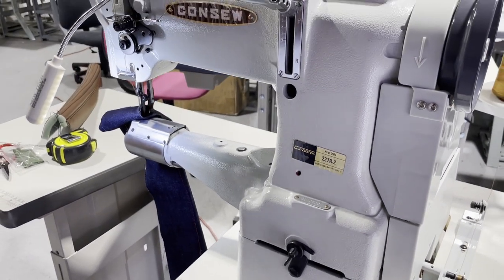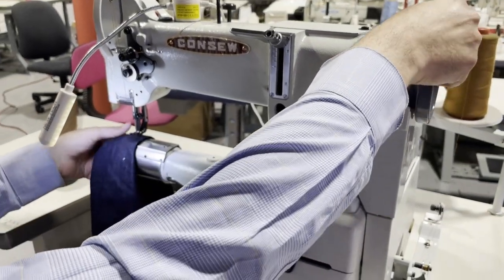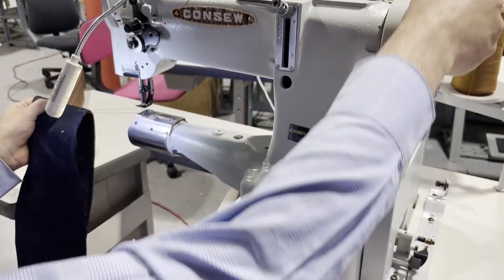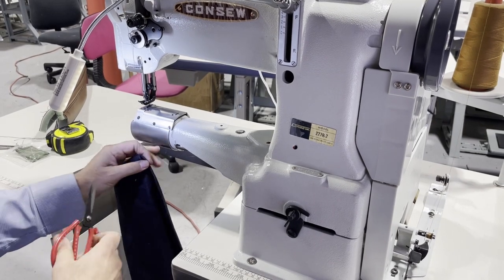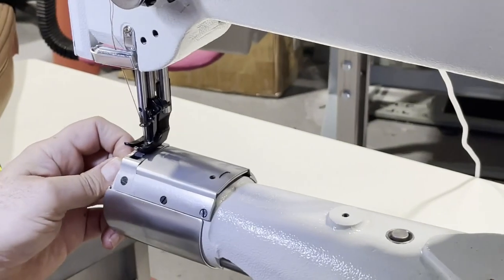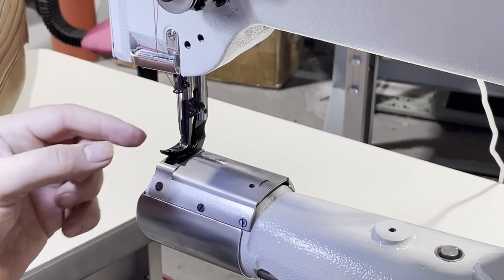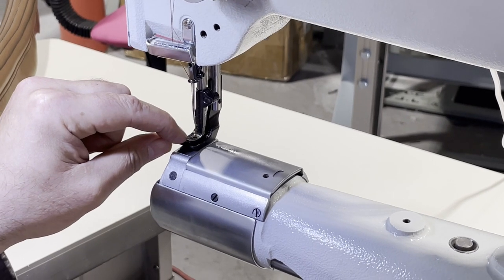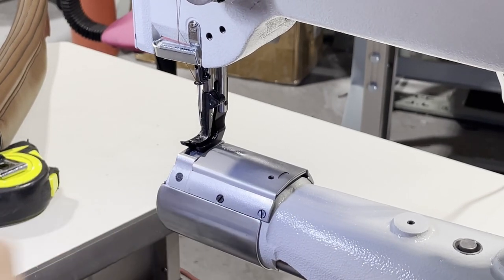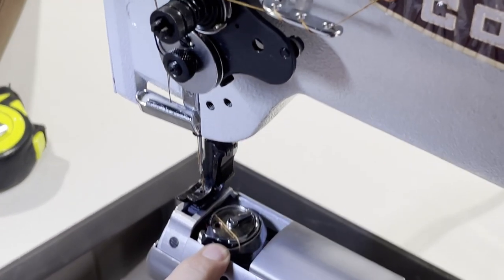This is a triple feed walking feed machine. When I say triple feed, there are a lot of walking foot machines out there but some of them are not triple feed. Triple feed means the needle feed, the feed dog, and the inside foot all travel together. So it's called triple feed.